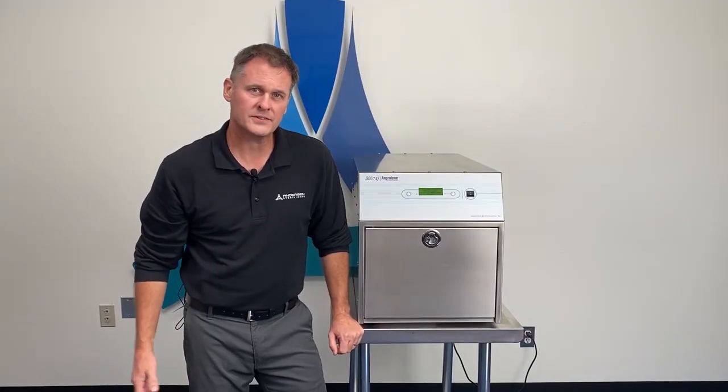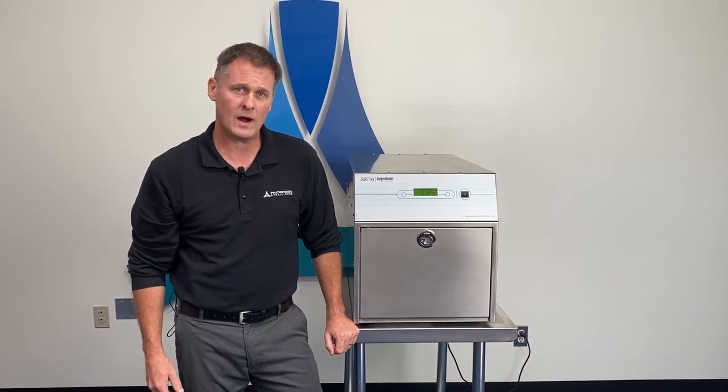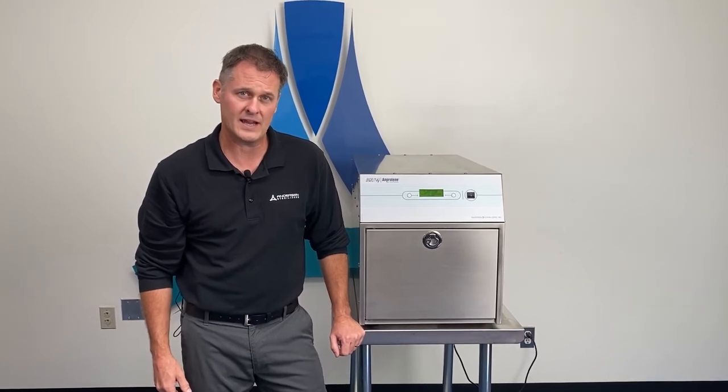At this point, the sterilization process has begun and the sterilizer will count down from either 12 or 24 hours depending on what cycle you chose. Thanks again for watching the loading process of the AN74J Sterilizer.